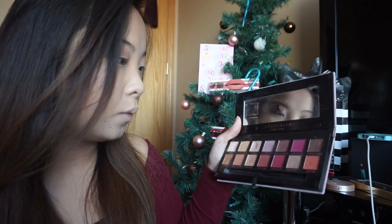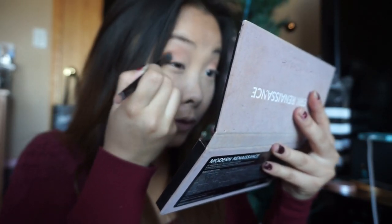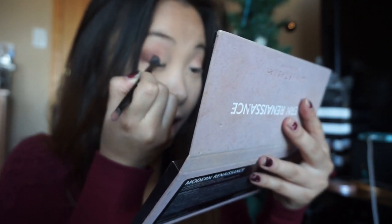Next I'm going in with bronze, focusing on my outer corner of my eye — just blending that in but mostly focusing on the outer corner.